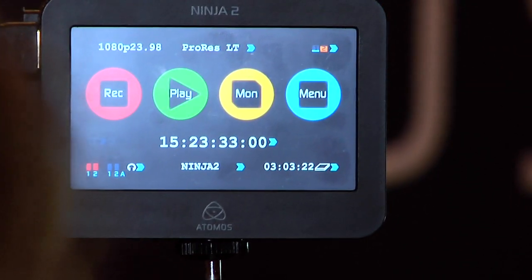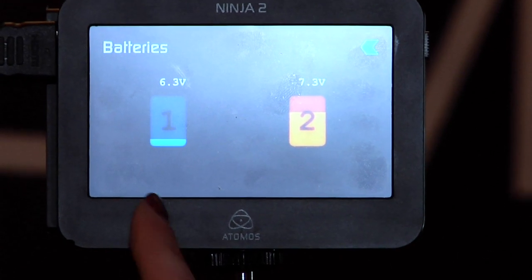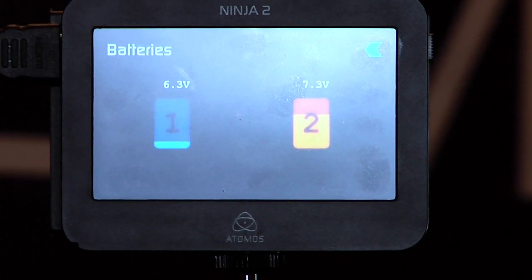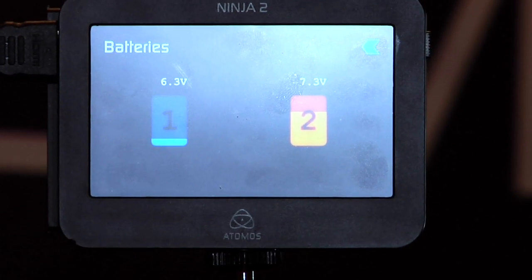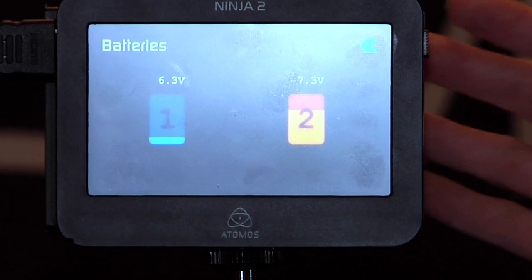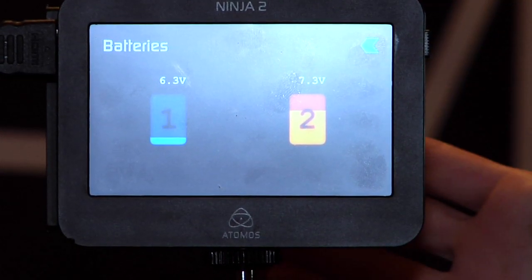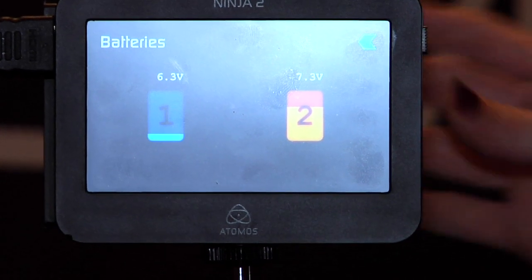And then LT, you get almost double what you do with HQ. If you don't want your battery to go down, we have a monitor so you can check the battery power. And as you can see, battery 1 is about to deplete, but no worries — it'll just switch over to battery 2 whenever it depletes. You can make the mistake of taking off the wrong battery, and that doesn't matter.